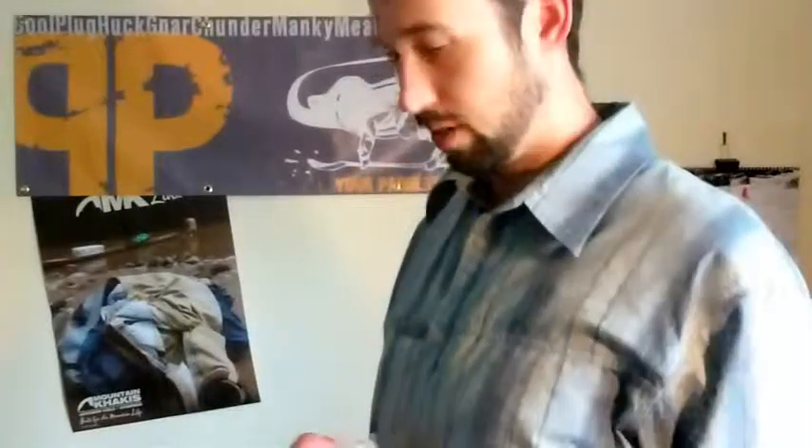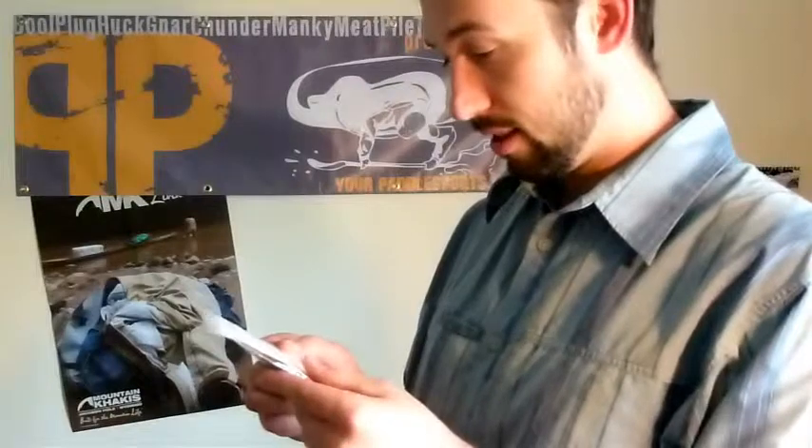Our knickknacks and paddywhacks include some stickers from WRSI — you'll be able to snatch some of those — and these little whistles. They're pretty cool, made by Chums. It looks like it's a pea-less whistle, so there's no little ball inside.